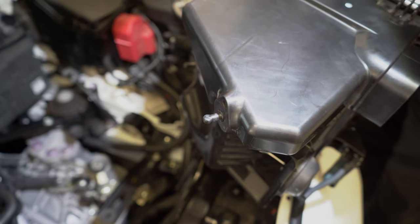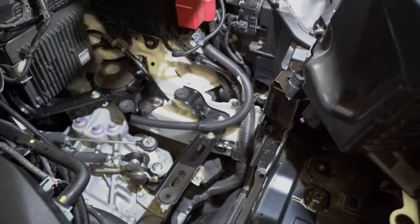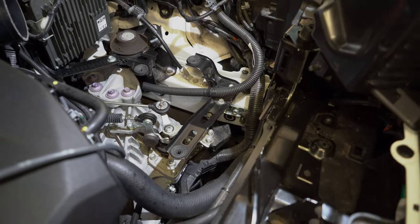The airbox is retained by these little ball sockets which just pop into these rubber grommets. You'll feel a slight bit of resistance but you just pull on the airbox and it pops straight out.